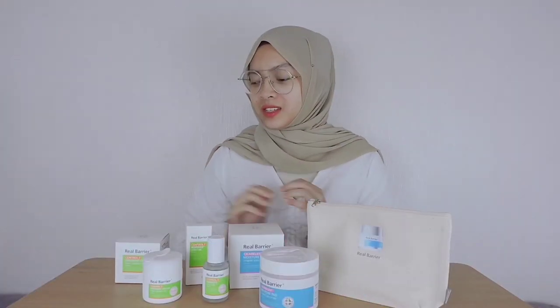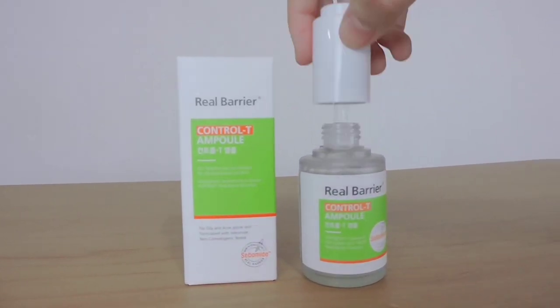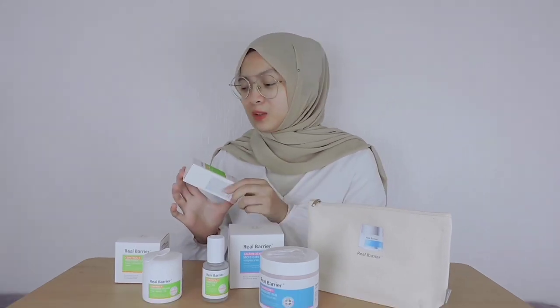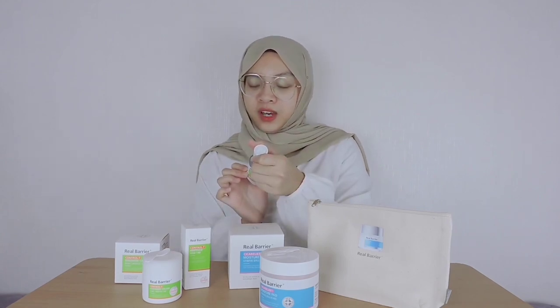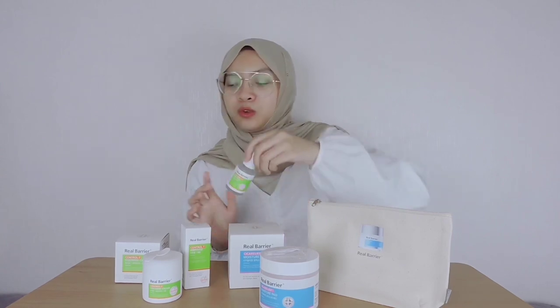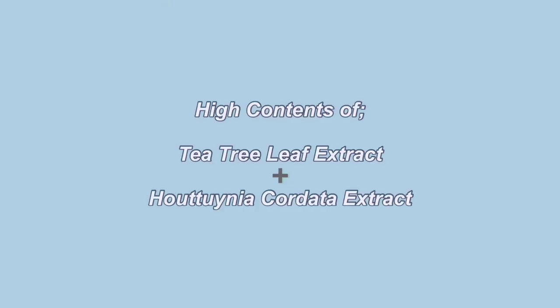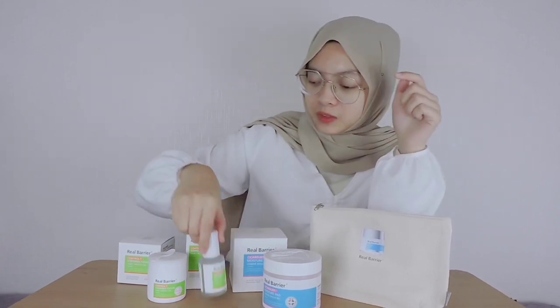The next product I'm going to try is this Ampule from the Control T skincare line, which is good for oily and acne-prone skin. I have that oily and acne-prone skin type sometimes, especially around that time of the month. I'm really excited to try this product. It features hypoallergenic and sub-acidity components in its ingredients, which is good to soothe sensitive skin. And it is composed of a high content of P3 leaf extract and also high Houttuynia Cordata extract, which is good for trouble skin. This ampule — look at that.